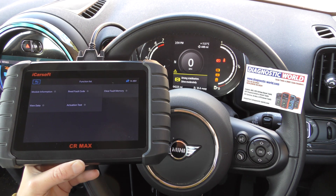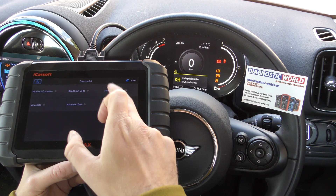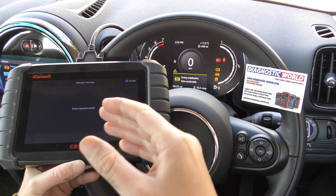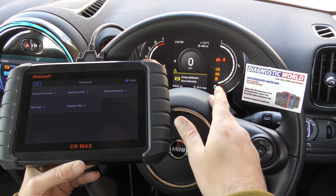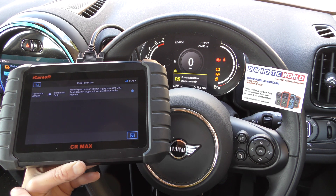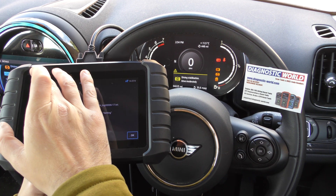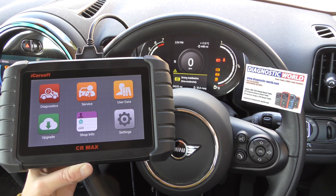We know there's a fault, so we're going to get that sensor changed. Once the new ABS sensor is installed, it's just a case of going to clear fault memory. You can see it says 'erasing fault codes' — it says done, so it's attempted to clear them. But we still have the warning lights on the dashboard because we haven't actually changed anything or repaired the fault.